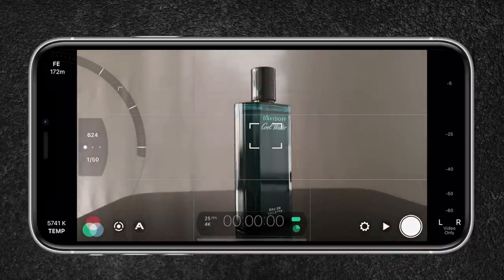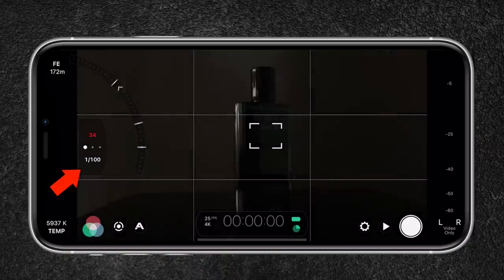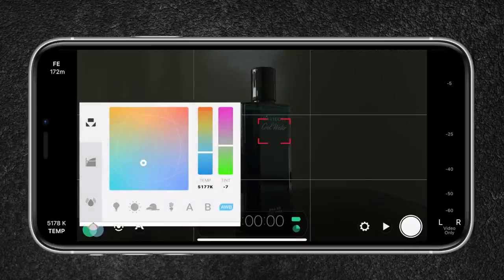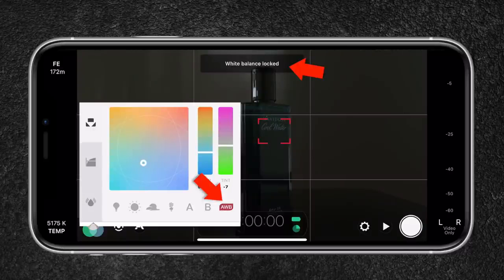Next, I tap and hold the circle to open up the exposure controls. I set my ISO to its lowest number to avoid noise in my image. Since I will be shooting in 4K at 25 frames per second, my shutter speed is set to 1/50 of a second. Next is to set and lock my white balance — I have created a preset where the temperature is set to 5,600 Kelvin and the tint is set to 10 to reduce some of the greenish color cast. If you have a hard time setting your white balance, you can go with the auto function — just make sure to lock it to prevent color shifts.